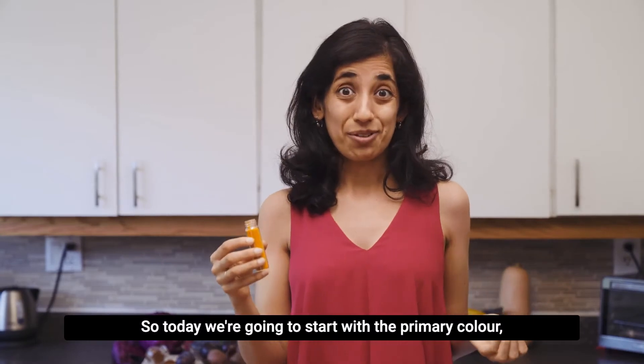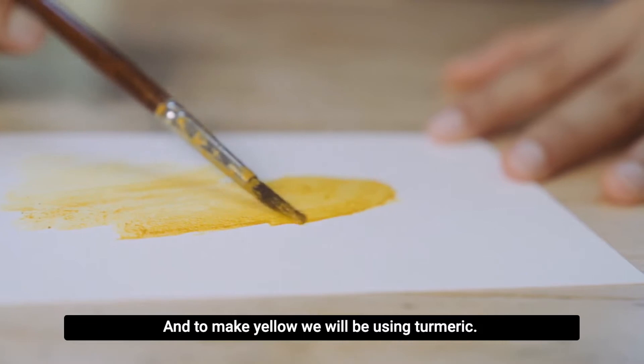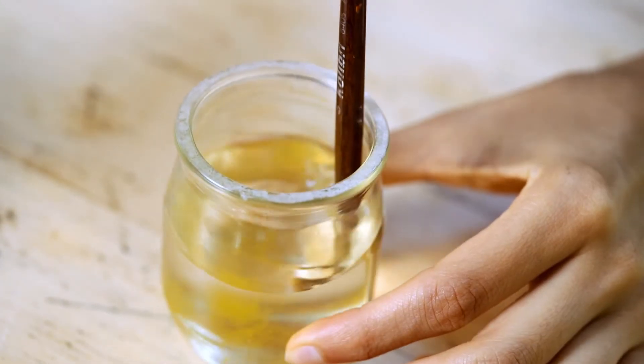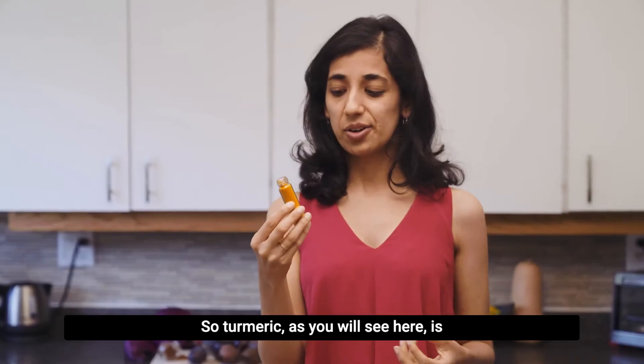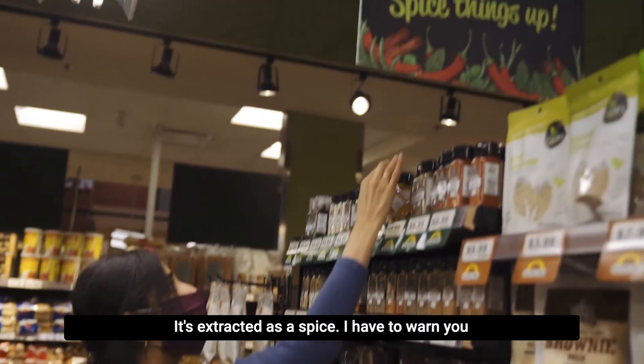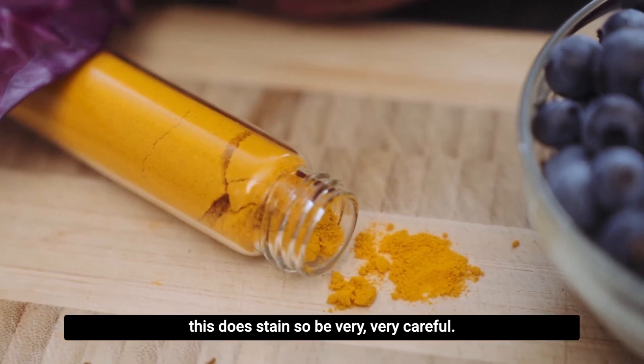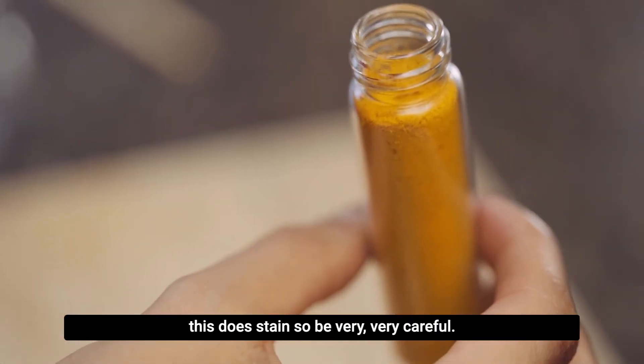So today we're going to start with the primary color, the most basic color yellow. And to make yellow we will be using turmeric. Turmeric, as you will see here, is kind of like an orangish, powdery color. It's extracted as a spice. I have to warn you, this does stain, so be very, very careful.